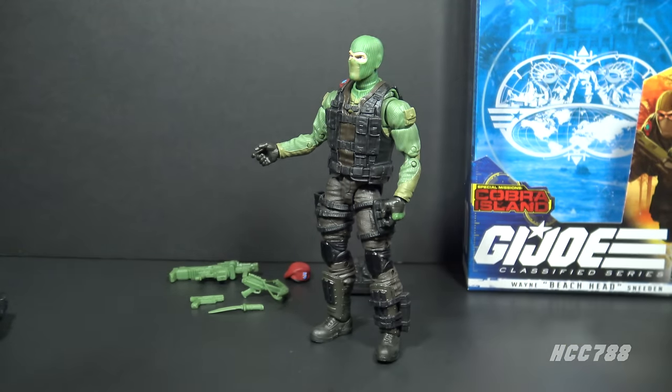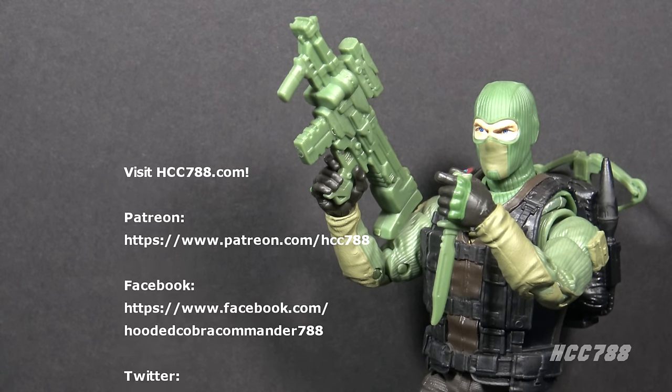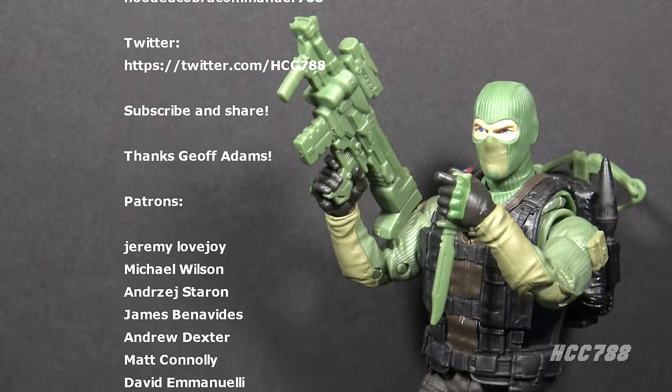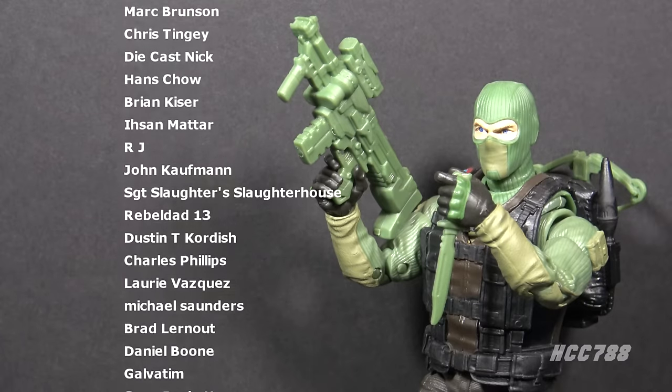My other problem with this figure is that it's a Target exclusive. Beachhead is a popular character and a lot of fans are going to want this figure, but making it exclusive to a single store means it's going to be harder for some fans to get. That was my review of G.I. Joe Classified Series Special Missions Cobra Island Target exclusive Wayne 'Beachhead' Sneeden. I hope you enjoyed it — thank you for sticking with me through another Class of Friday.